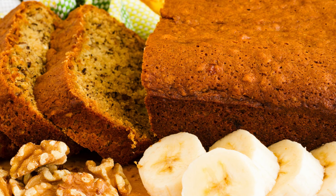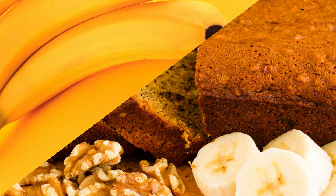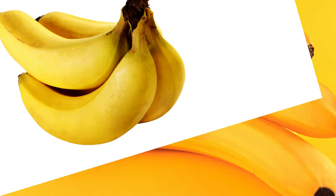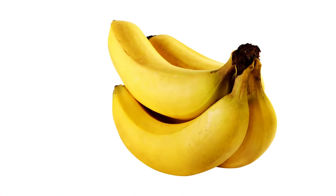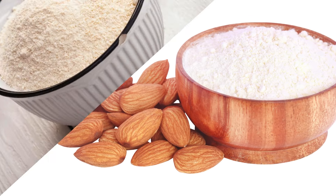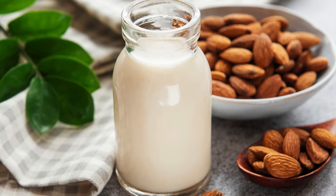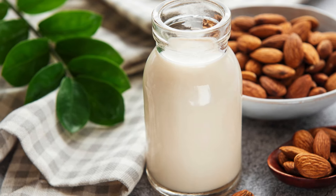To make this delectable low-carb banana bread, you'll need the following ingredients: 1. Three ripe bananas — the riper, the better. 2. Four large eggs. 3. Half a cup of almond flour. 4. Half a cup of coconut flour. 5. A quarter cup of unsweetened almond milk.